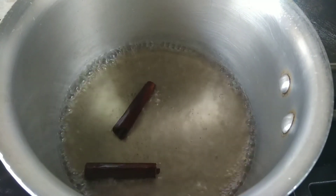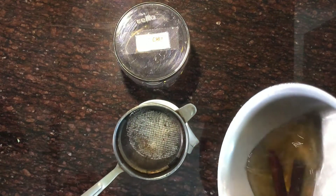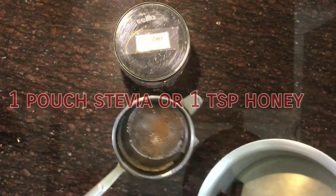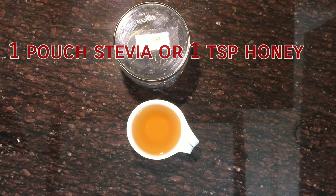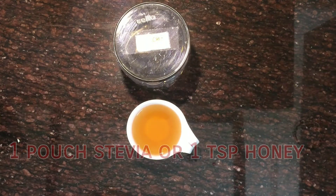When it cools down, you can transfer it to your cup. You can even add stevia here, or else you can add 1 teaspoon honey to it. I'll be adding one pouch of stevia here.